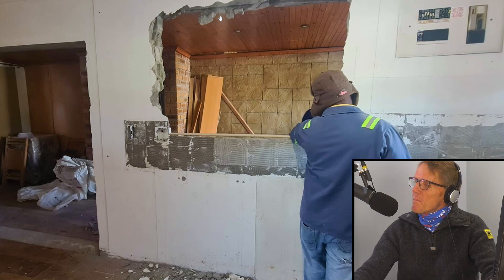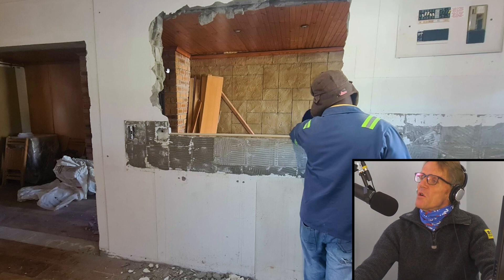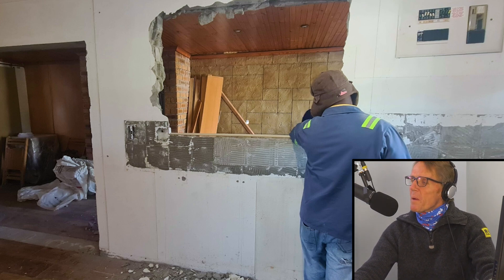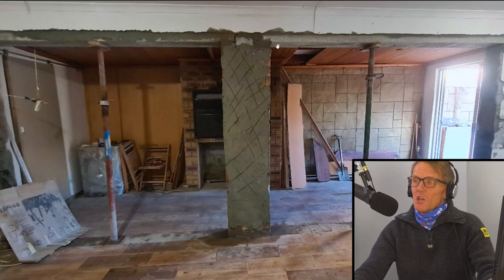This is what he sent me. This is work in progress — the guys are knocking out the opening here, they're not using any support. Looks like a bit of a lightweight block wall so they're saying it's non-load bearing and they can just hack away at it. But there must be something above there, surely — otherwise why bother putting a support in at all? This is the next picture which shows the wall chopped out.